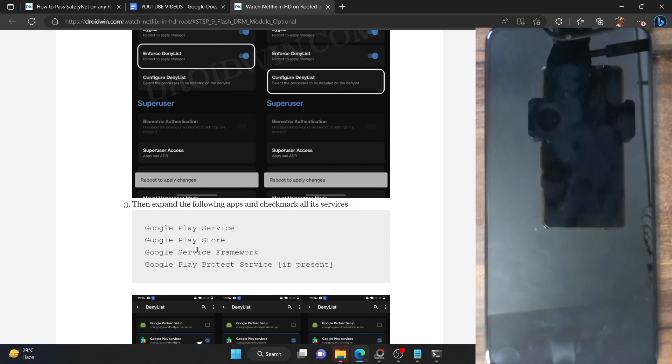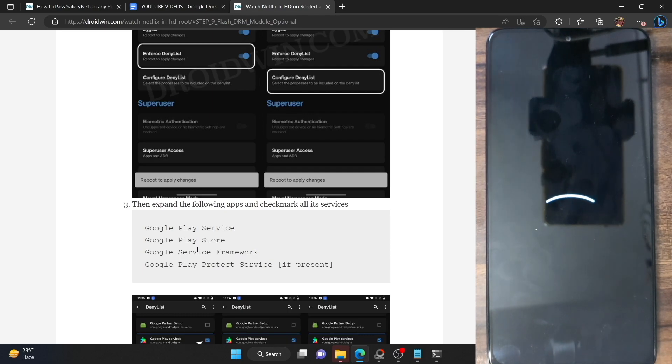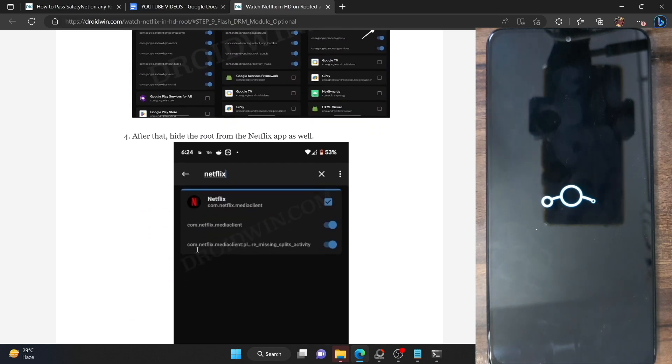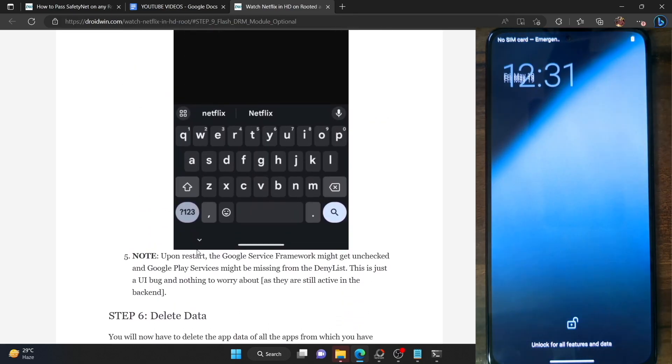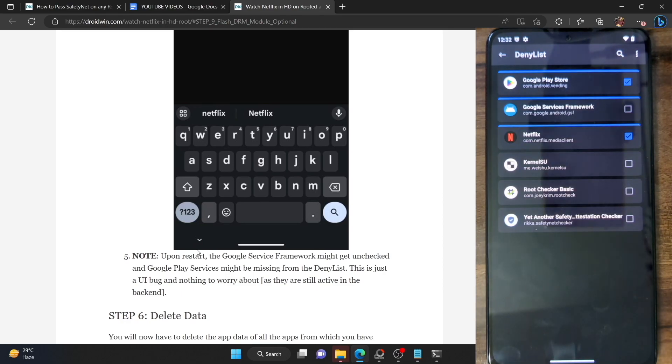Your phone may take a few additional seconds to boot up — that's completely normal. Once booted, launch the Magisk app and go to the settings menu. If you go to the deny list section, you may notice that Google Service Framework appears unchecked and Google Play Services is missing from the list. Both of these are just a UI bug in the front end; in the backend everything is working fine. So if Service Framework is unchecked and Play Services is missing, that is not a cause of any concern.